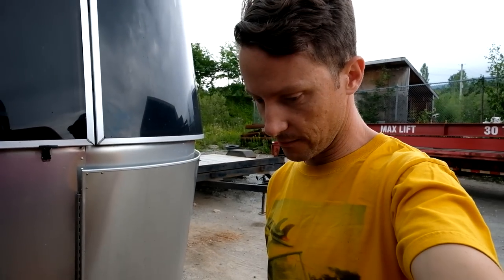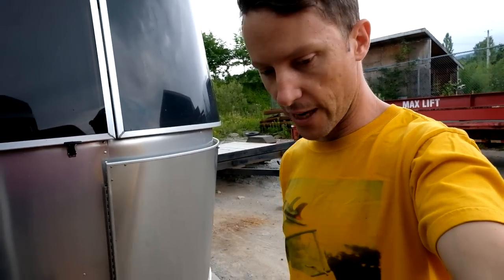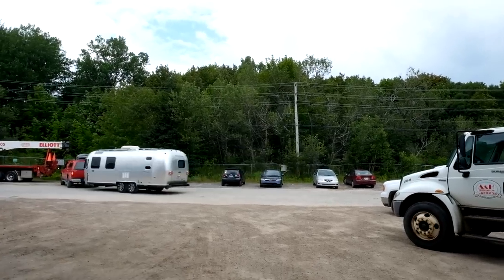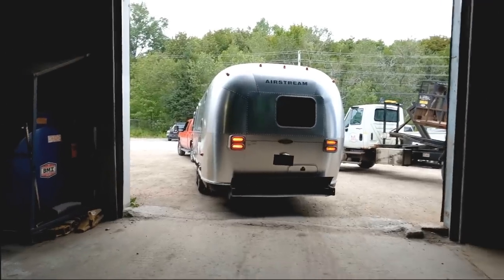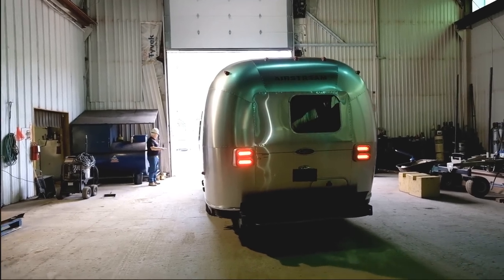I could have done without this little complication right now. I have a manual wrench that I can use to jack the trailer. Because the jack on the Airstream failed, we're going to use the overhead crane they have in here — lower a hook and then lift the Airstream off the truck with their crane. That's definitely a first. Pretty cool though.